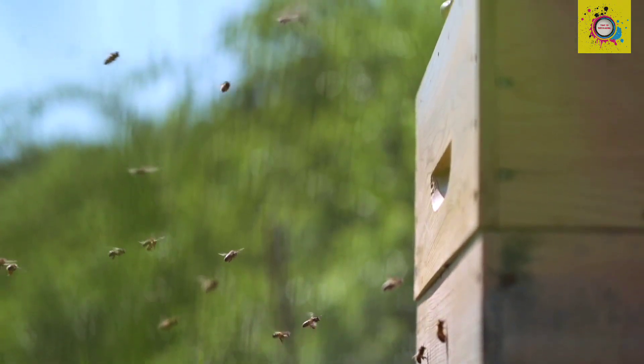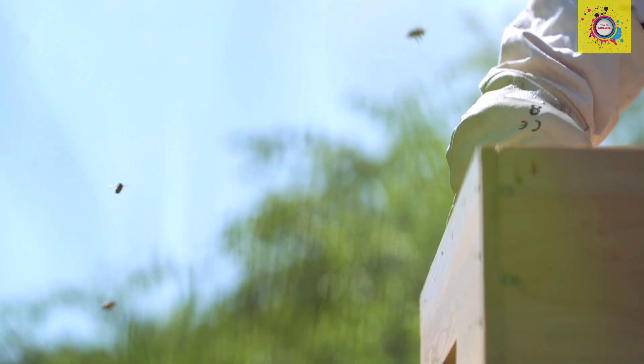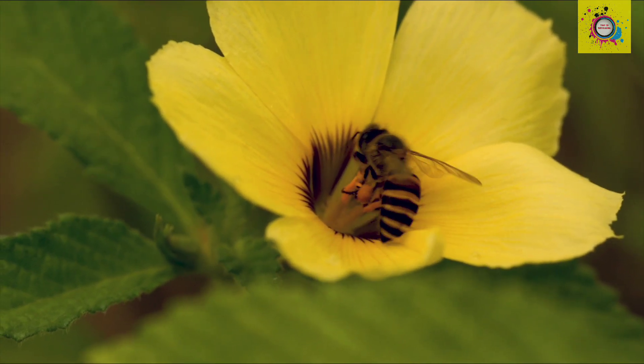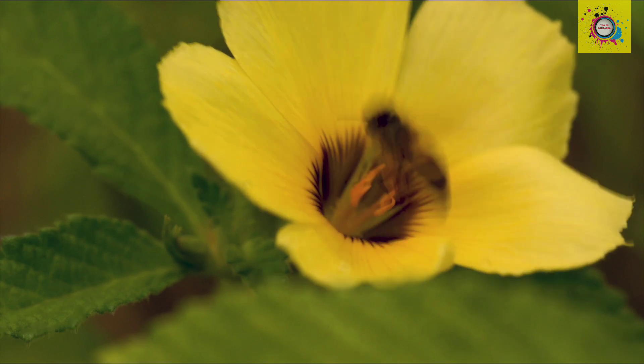Step 1: Bee foraging. First, honeybees collect nectar from flowers using their long proboscis. They visit thousands of flowers in search of sweet nectar.